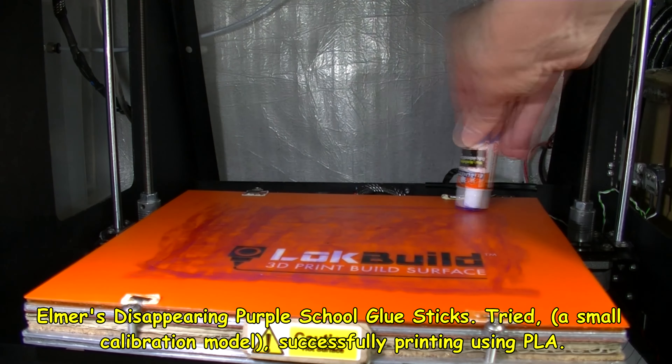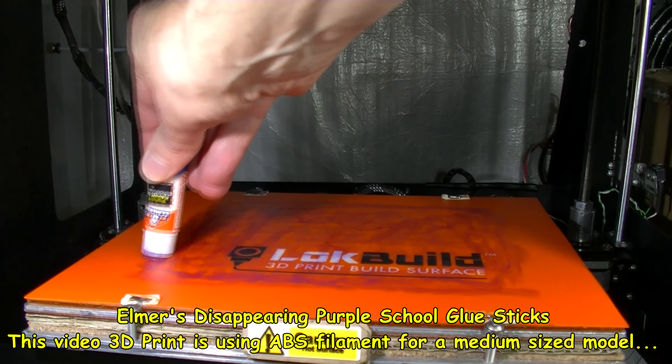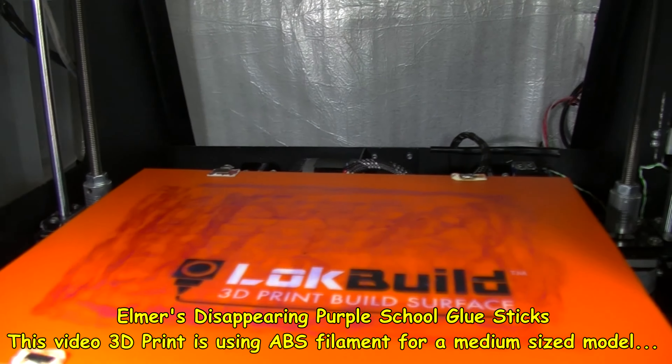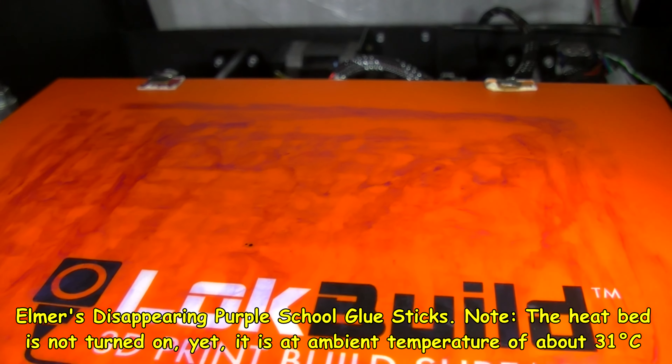I have tried this previously on PLA. I'm going to be using this on — this is my first print of this using ABS. As you see it's pretty purple there.